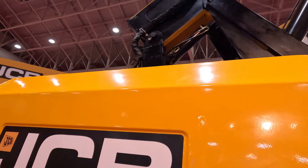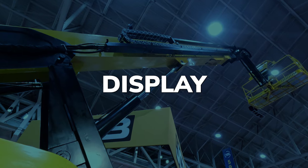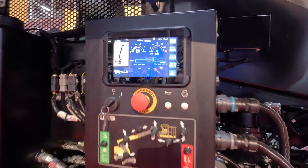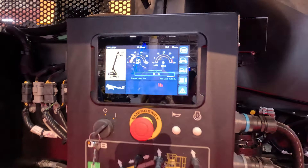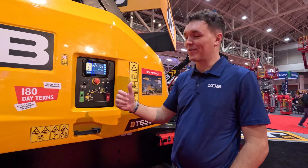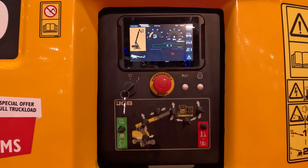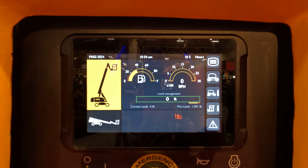This is our first telescopic offering to North America. The seven-inch platform ground control display has a load management option so you can see the capacity the basket is filled with — whether you're taking a hammer out or a body out. This is a real selling feature for the T-65. A lot of our competitors will just show a warning light when you're overloaded, but with the JCB T-65, you can quickly see the capacity which the basket is loaded up.